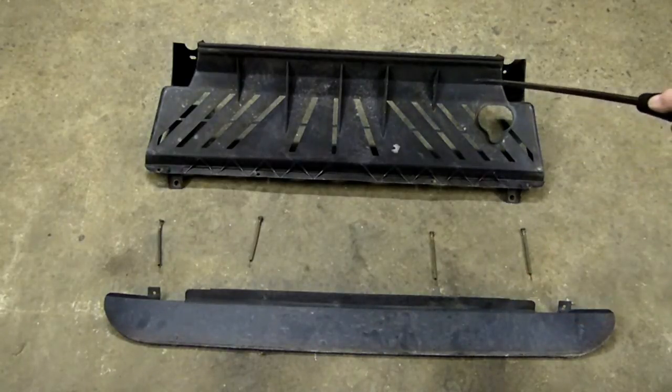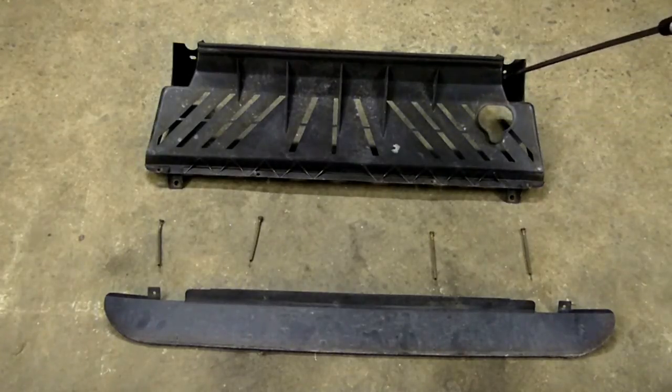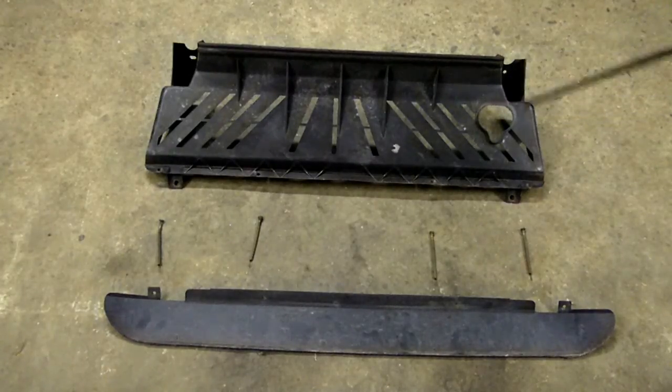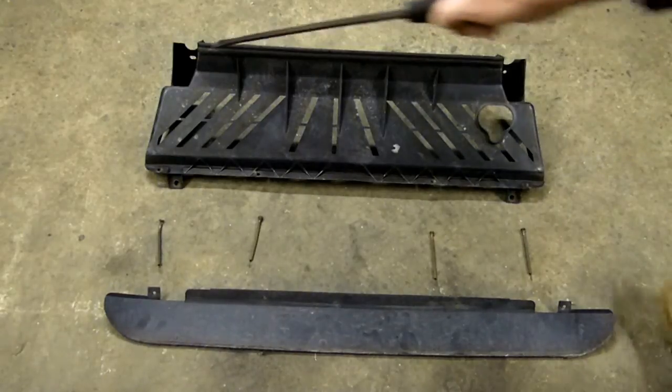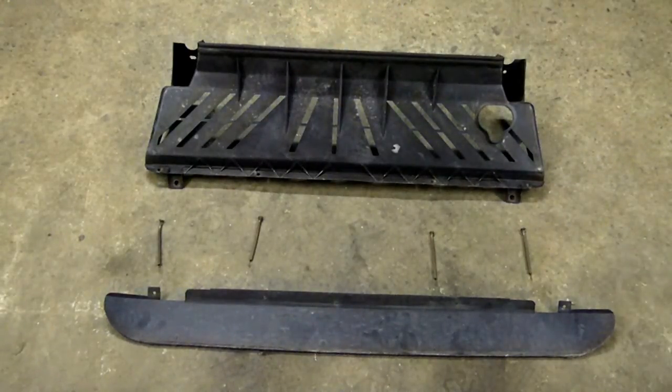This is already off the vehicle. To get it off the vehicle there are four little clips — one here, one here, one there and one there. They're little push pins. And if you're familiar with Saturn you'll know what they are. And what we're going to do today is we're going to put that deflector on the air dam.